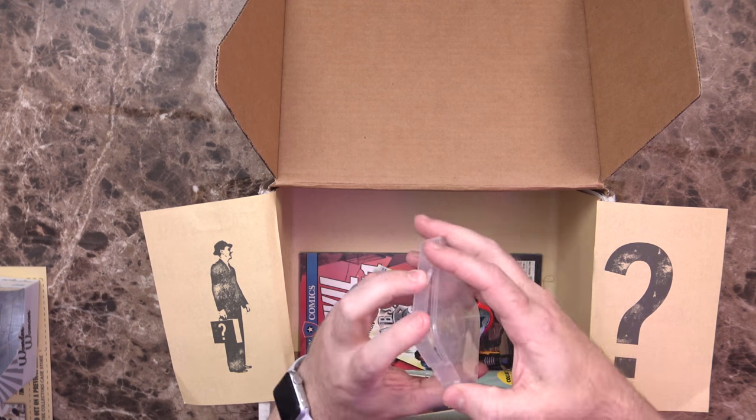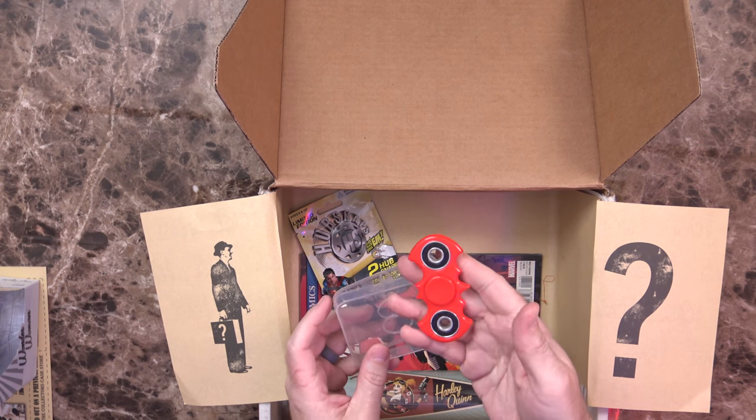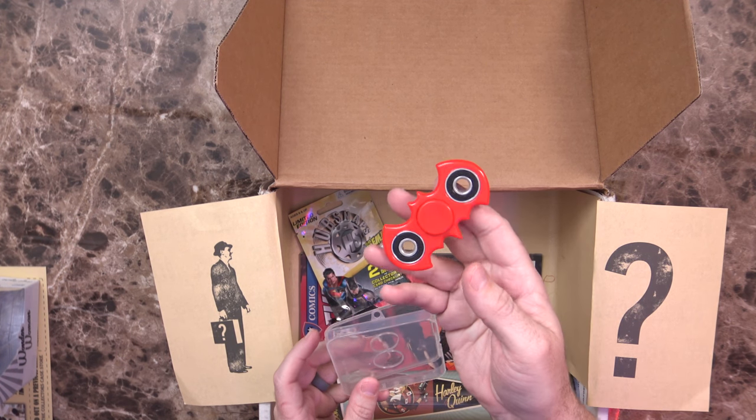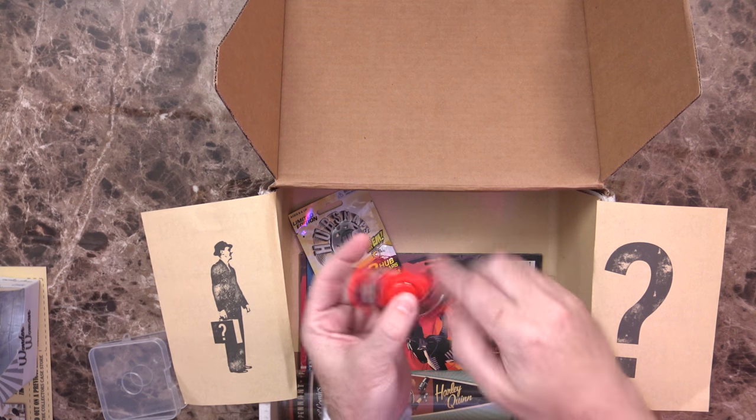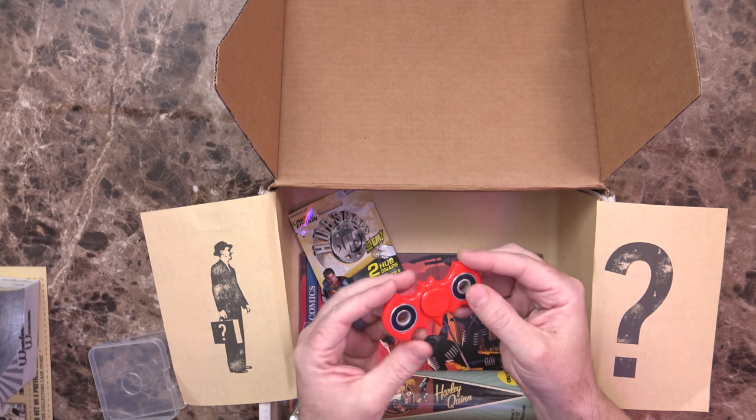I'm not sure what this thing is — it looks to be a holder of something that isn't actually holding anything. I'm guessing this was supposed to be inside of there. So we've got a fidget spinner — a red plastic fidget spinner, Batman themed.